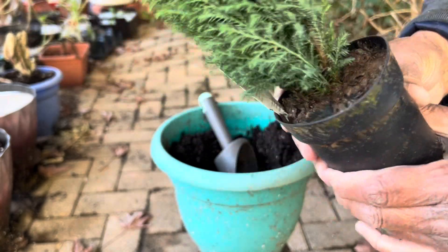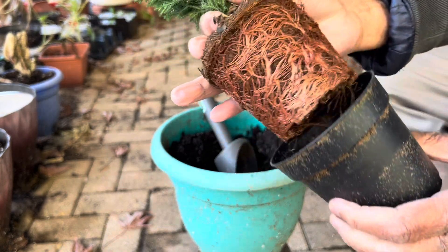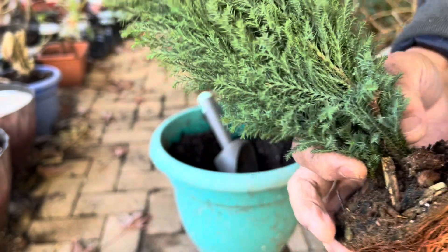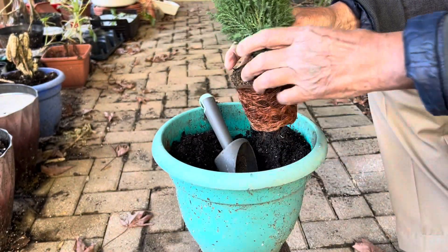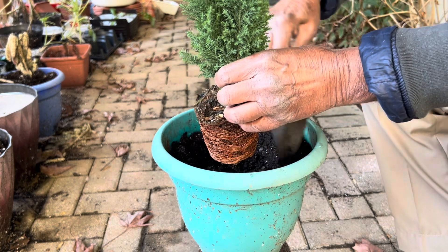This plant is very good for the northern areas where snow and frost are mostly present, as it can survive in cold temperatures.